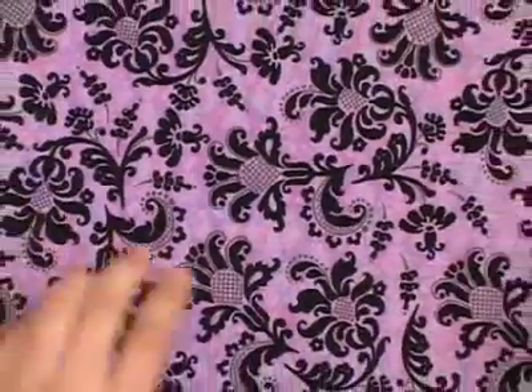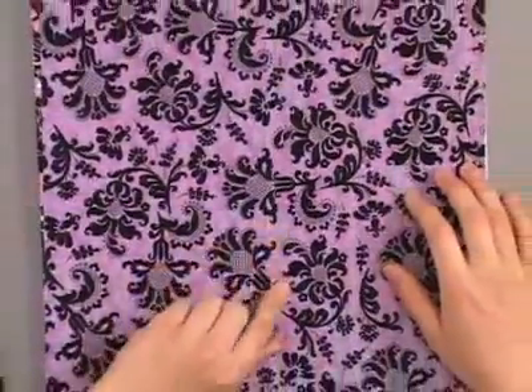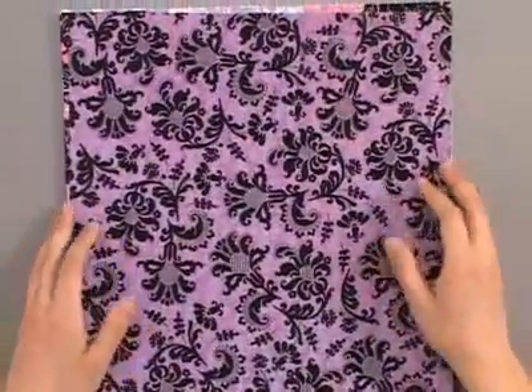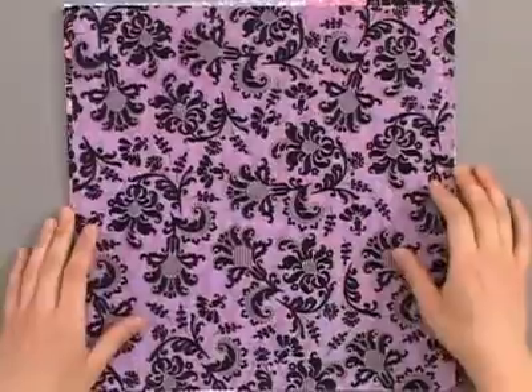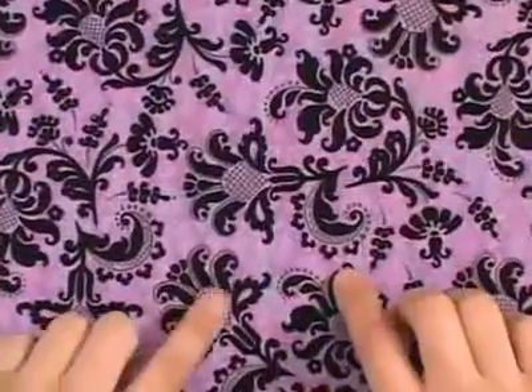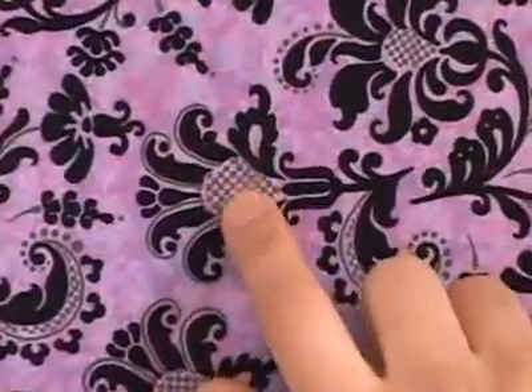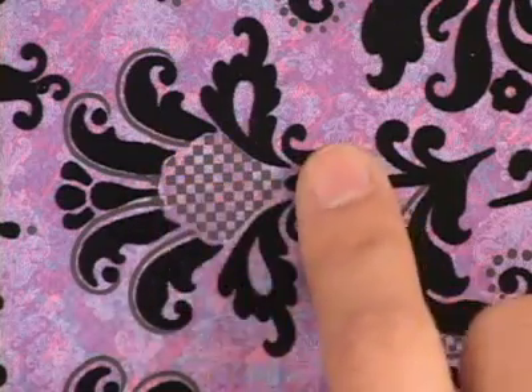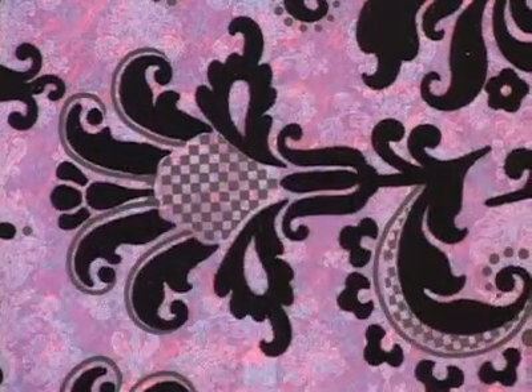Next we've got a purple damask print. It has blue, pink, and purple mixed in the background. From a distance it just looks purple, but if you get close you can see all the different colors mixed together. The checkerboard patterns in the middle of the blossoms are not flocked, but they add a nice touch as the center of the flower.